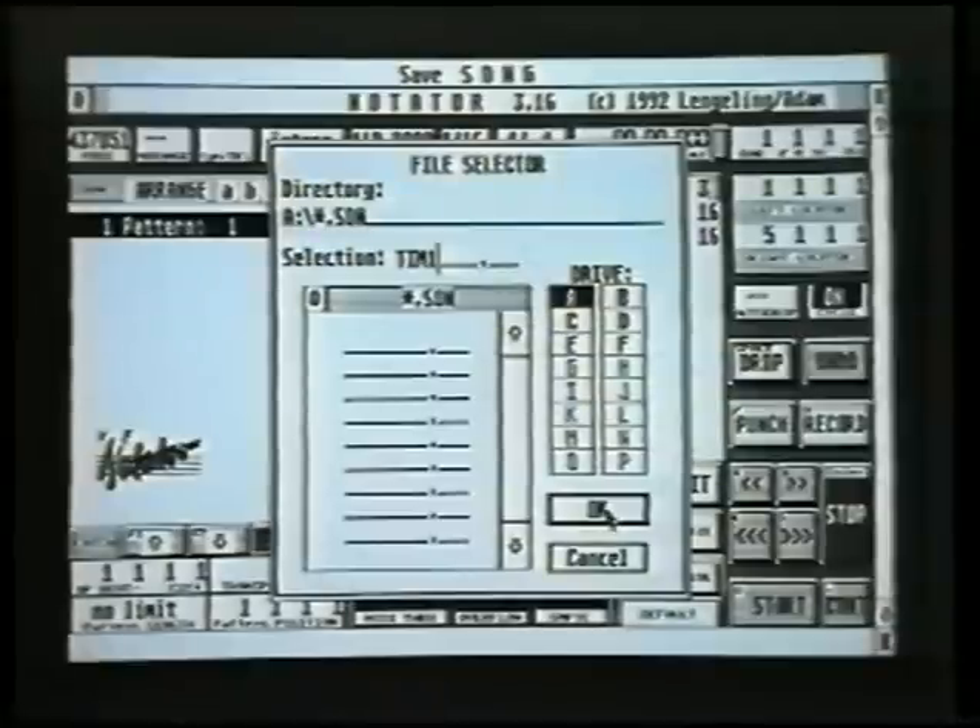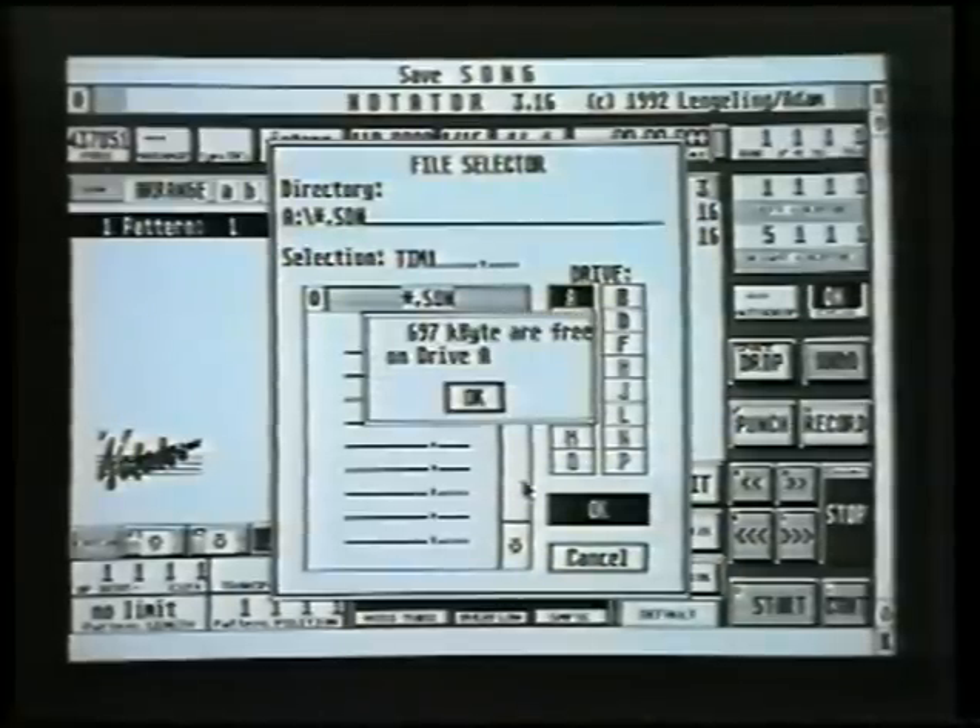Just before you click OK, check the top of the screen to see it says save song. What's happening here is everything in the computer is being saved as Tim1 onto our floppy disk. So we click OK, and there it goes — busy bee again, whirling away. When it's finished, it'll tell you how much room is left on the disk.